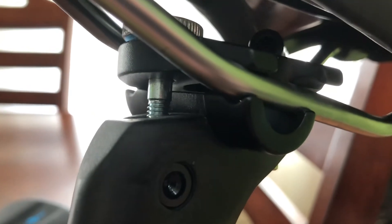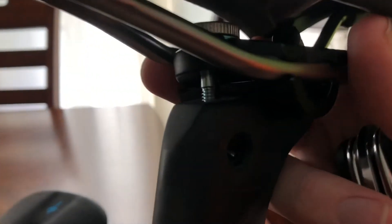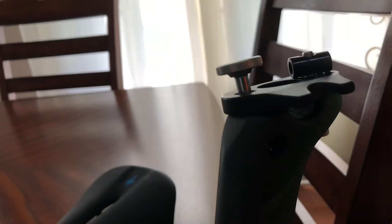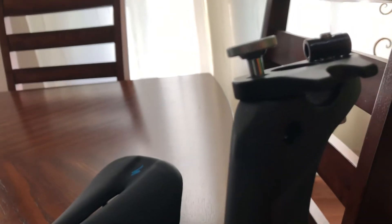Once that happens, the way you get this seat off is this piece right here. See this bottom piece right here? It slides out. By far one of the most painful things to figure out — pick it up and it slides out. When it slides out, the seat, as you can see, comes right off, and you just put your new seat on and then put this back in place.